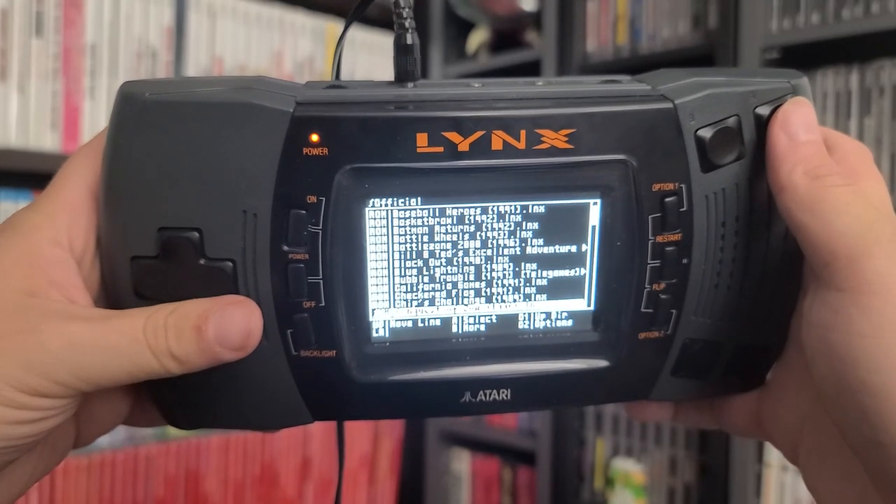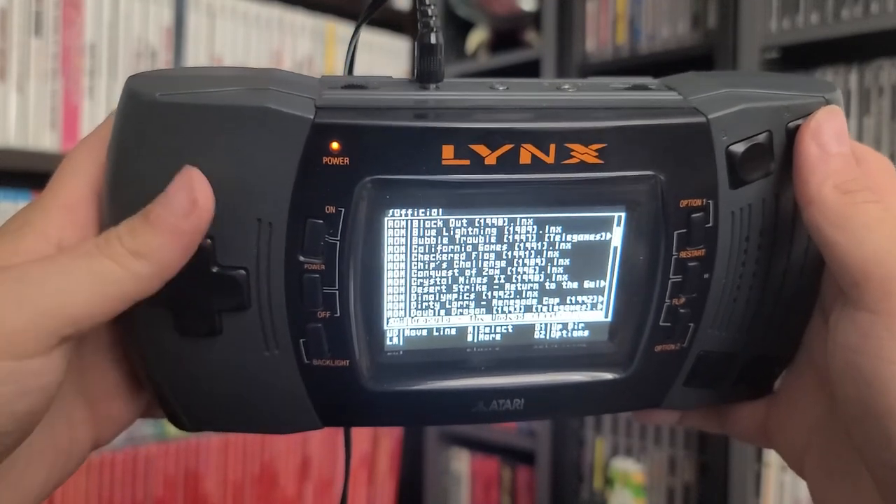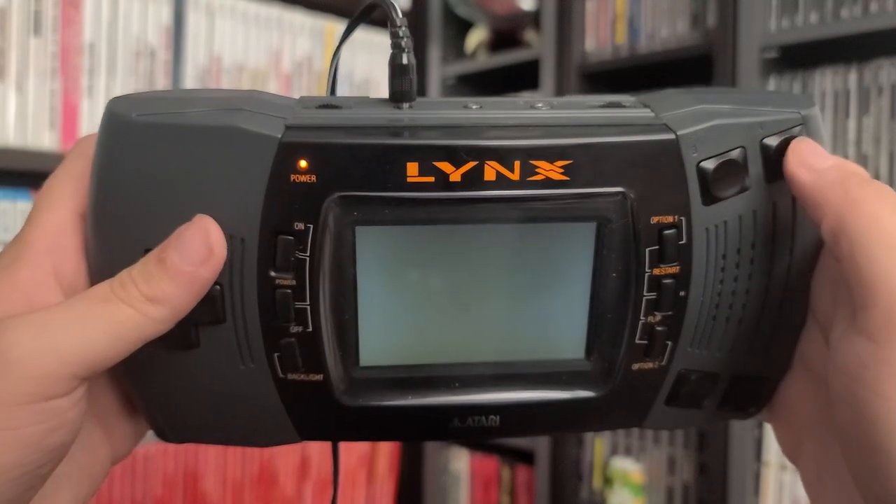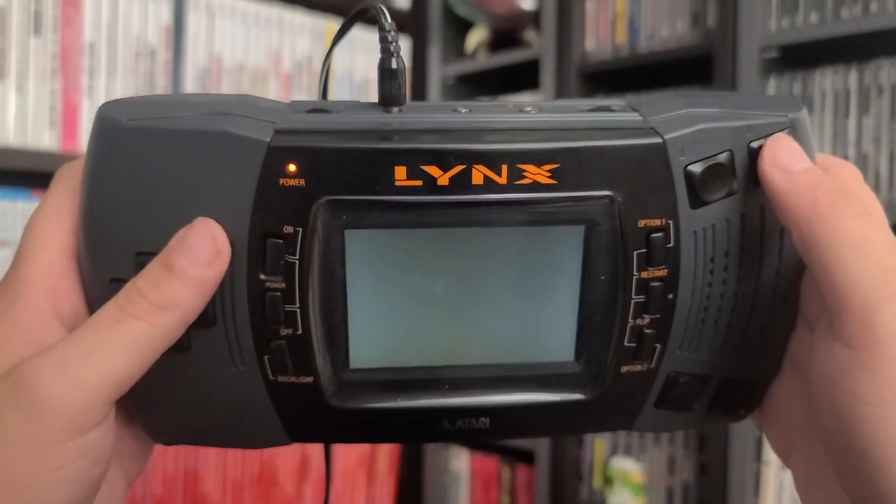After the firmware is updated, the Game Drive is ready for use. The menu system is a bit archaic, but it does the job. Given the resolution of the Atari Lynx screen, you can't really be too picky. It lists off the games, but you can add preview images of ROMs that are available on the AtariAge forums, making it easier to determine what game you want to play, especially if you aren't familiar with the Atari Lynx library.